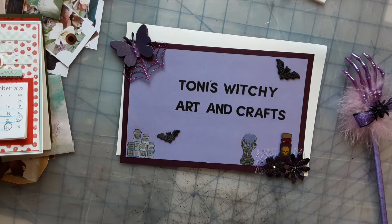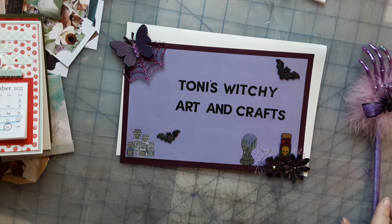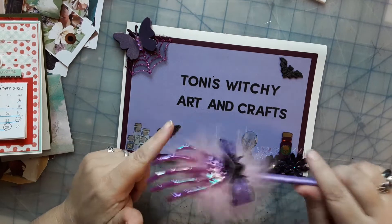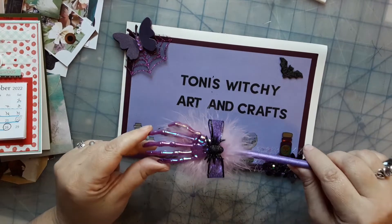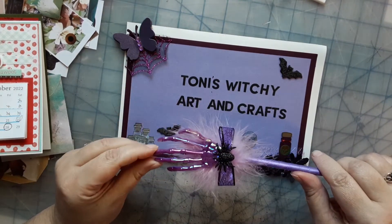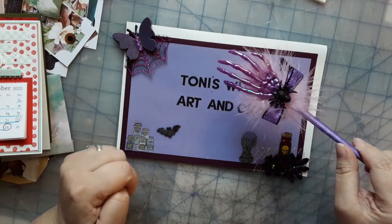This video is for my Facebook group swap. If you're new to my channel and want to get in on this group swap, you'll have to go to Facebook and join the group called Witchy Papercrafts.